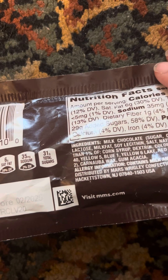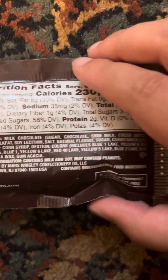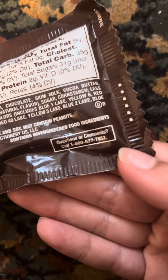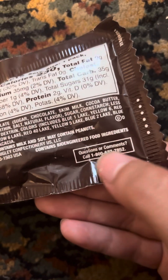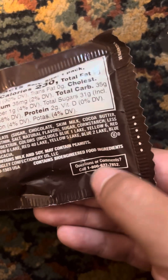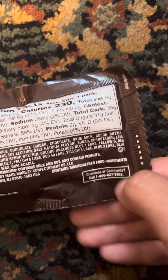Visit M&M's.com — the website. And the questions or comments part. And the phone number. If you have a question or a comment, you can call this number to ask your question or comment. That's cool.